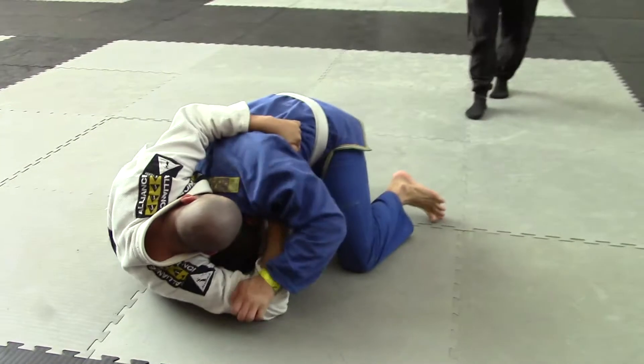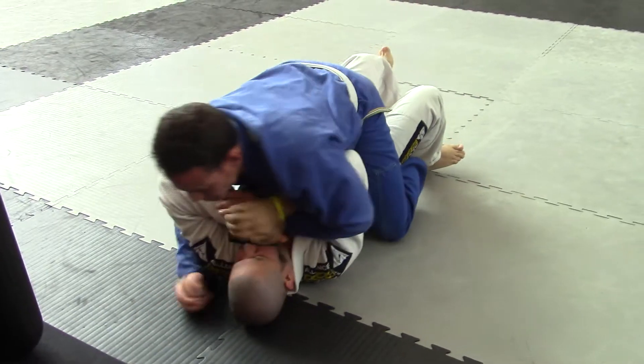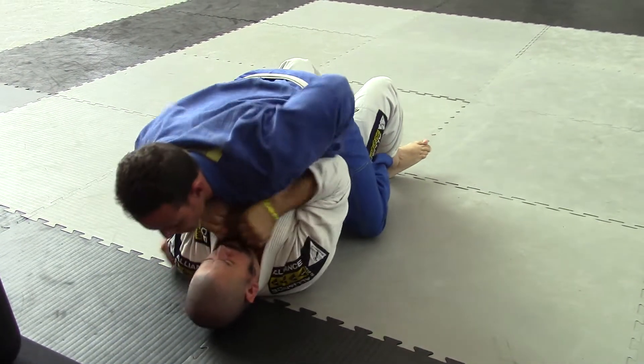Here you go Josh. Try to recompose your guard buddy. Recompose your guard. Hold your arms in tight. Arms in tight. Go and get that arm.